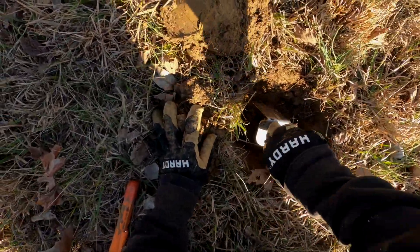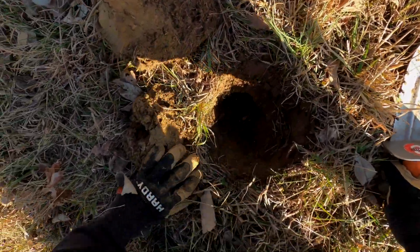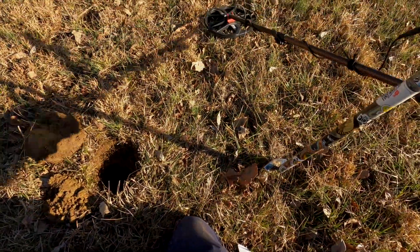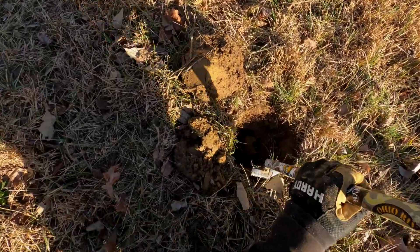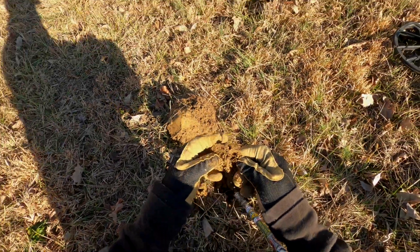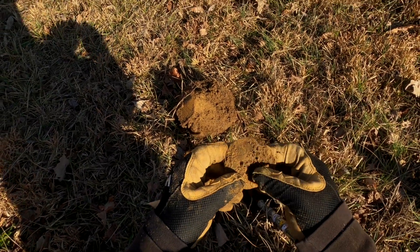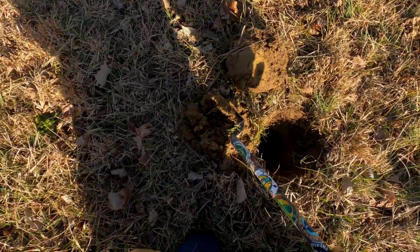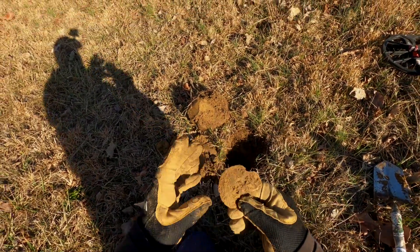This one sounds like it might be old iron. The reason I say that is because it's pulsing so loud on the pinpointer — usually an indicator. Here we go. Well, that's not so trashy — that's a ball lid, a canning jar lid. We like these because usually these are attached to time capsules.